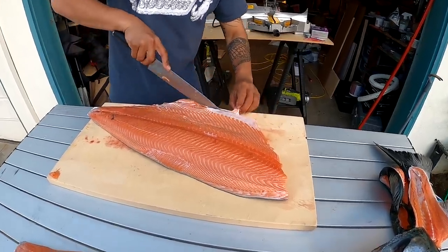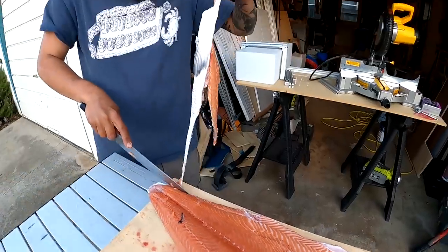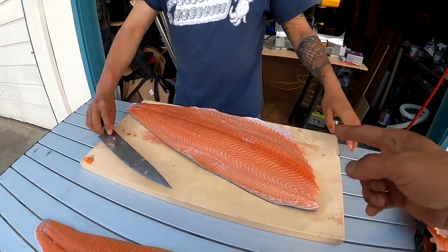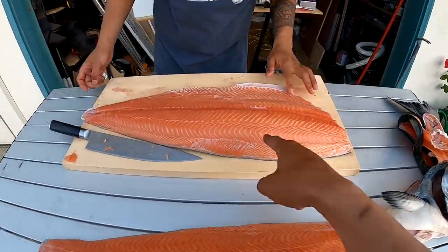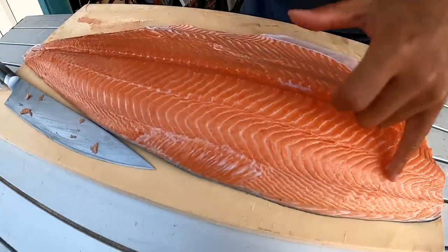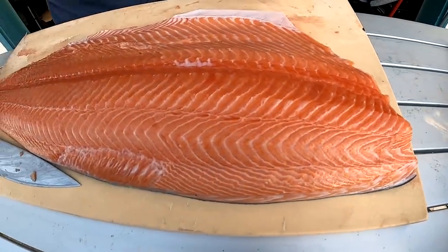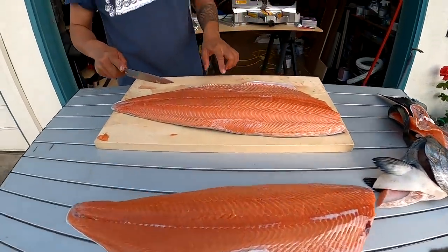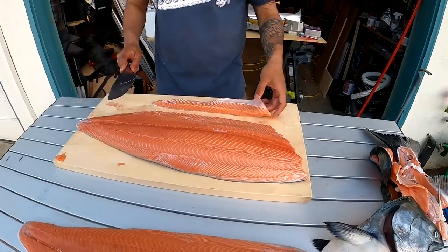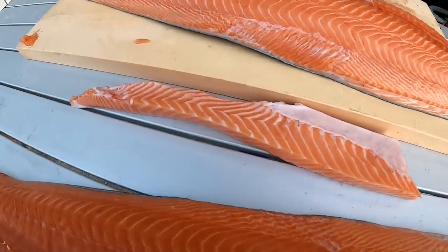Oh my gosh, guys — unbelievable! That's the best part right there. Wow — even up here where it's not normally very fatty, you can still see the fat. This is a nice cut right here. That's probably what Taku is gonna take. I'm gonna vacuum seal it — yes, it's the belly — look at that, it's like white!